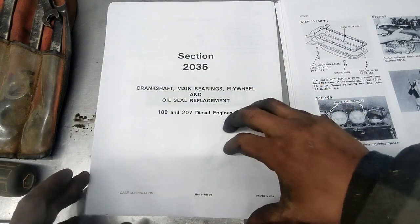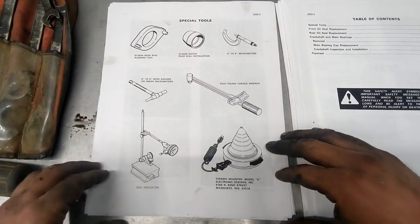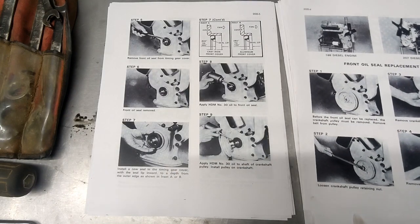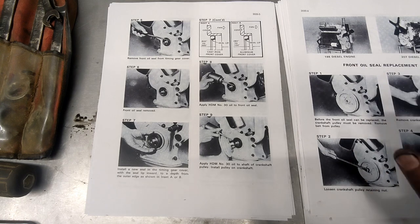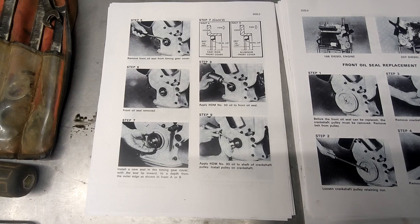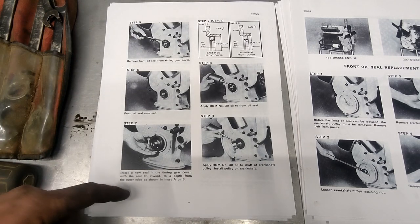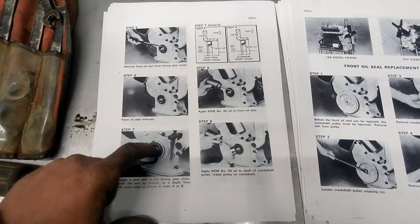We're going to section 2-35 of the manual here. So the tools we're going to need later on - first thing it says is to pull the drive pulley off the front of the engine. We're kind of a step ahead since we already did the oil pan. Remove the drive pulley nut, remove the drive pulley, then the front oil seal. This would be to install a new oil seal if that was all we were doing, but it's not, so we won't be doing this part yet.